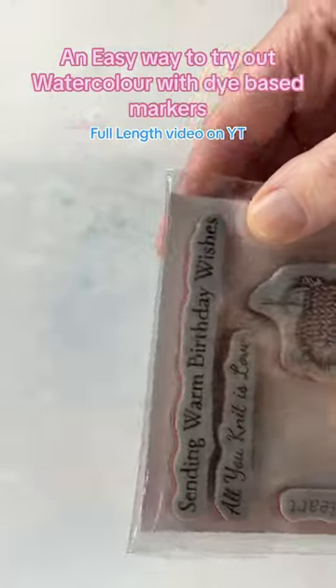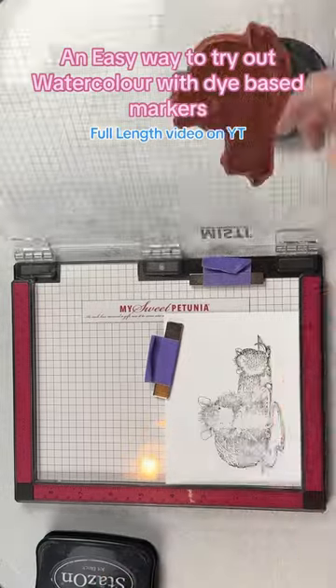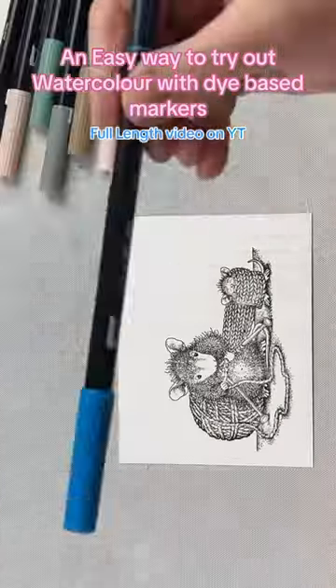This is the Knit One House Mouse stamp set from Spellbinders Paper Arts. I love that there are three different sentiments that will work perfectly with this stamped image.